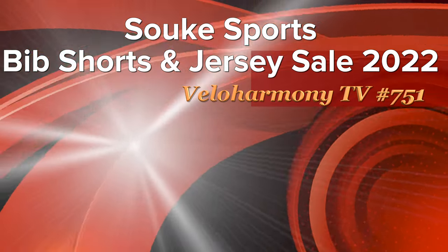Today we review cycling kits. Hello legends and super legends, welcome to Velo Harmony. In today's review we're going to take a look at a collection of cycling kit from Suki Sports — just got a batch of their latest offerings.